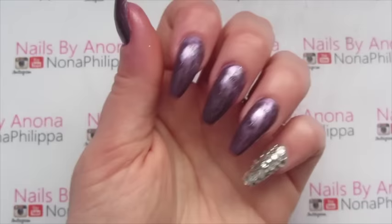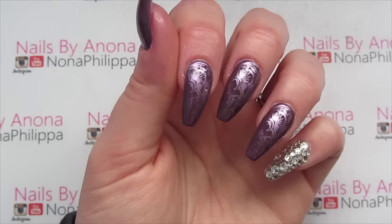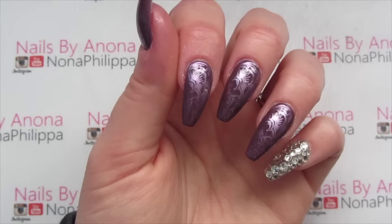We're now going to cure that for the final time — 30 seconds for an LED lamp or two minutes for a UV lamp. And there we have the finished results.